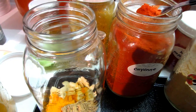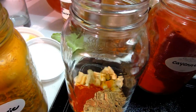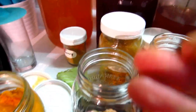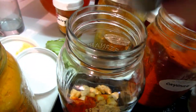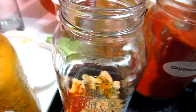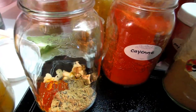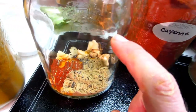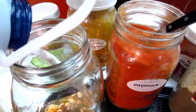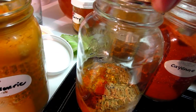Cayenne is thermogenic — it heats up the body. You also need a pinch of black pepper, because some people don't absorb nutrients from turmeric and ginger well, and black pepper helps your body take in the benefits of turmeric. If you have some paprika you can throw that in too, but it's not required. Fill it up, throw the lid on, and let it ferment for at least seven to ten days before you start using it.